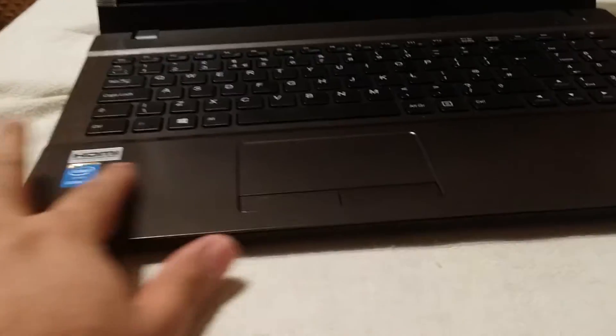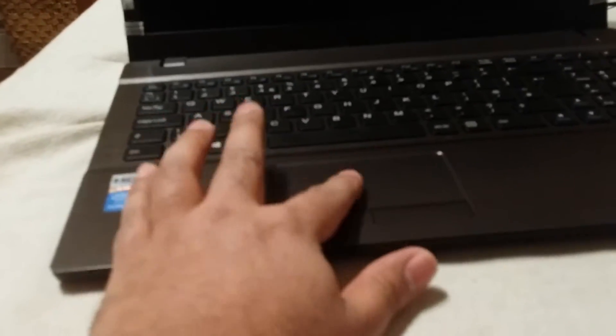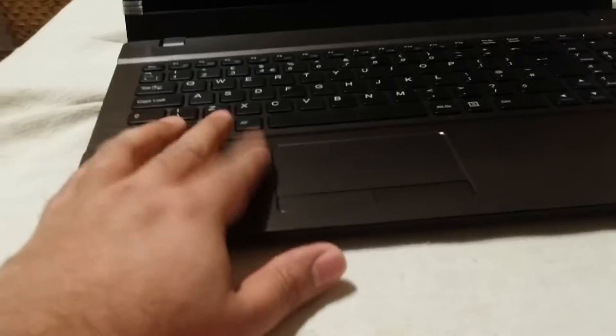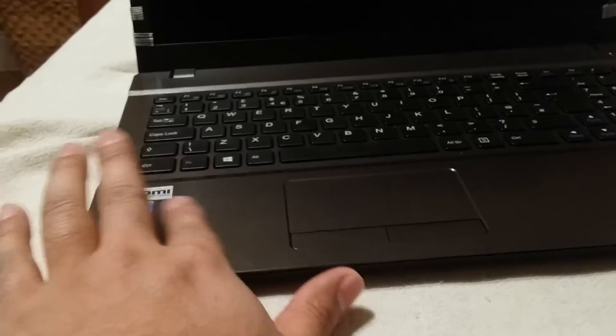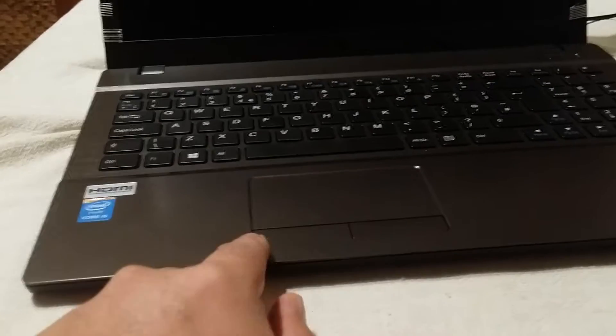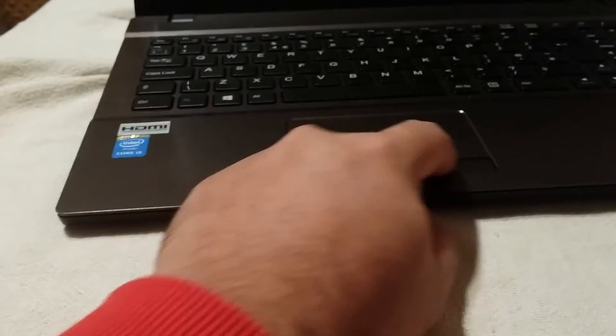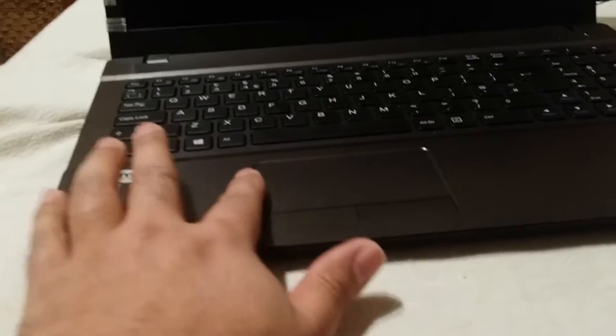Second thing: trackpad. It's actually very nice, it's very smooth. It feels like it's the same material - smooth plastic. Keys are pretty clicky. So that doesn't look too bad and yeah it works, it works pretty good.